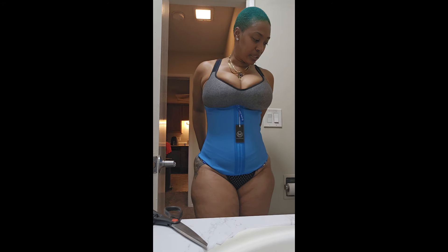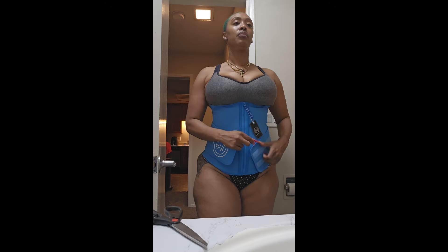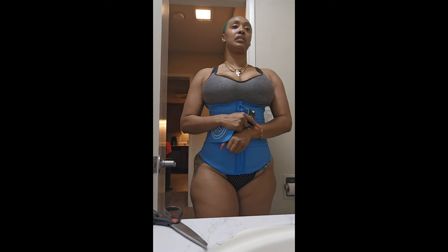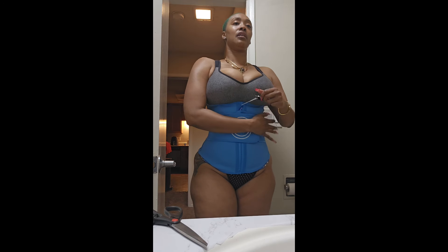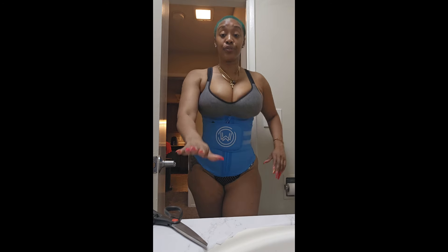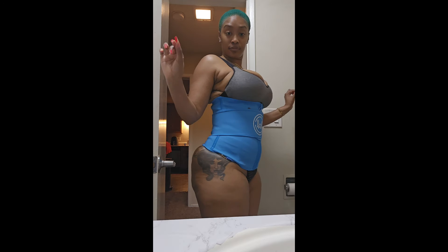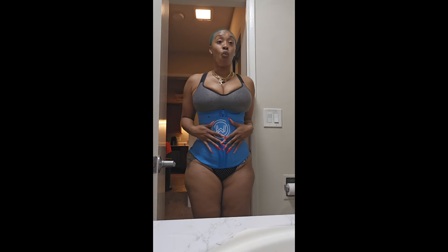I can barely breathe. This is way tighter than my last XL — I can barely put the goddamn thing on. In the words of the brand, What Waist. It's giving what it needs to give — and so are a few other things, but you know.